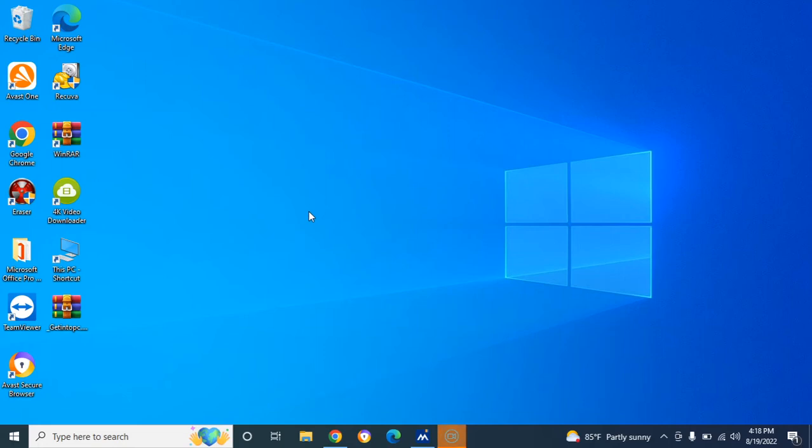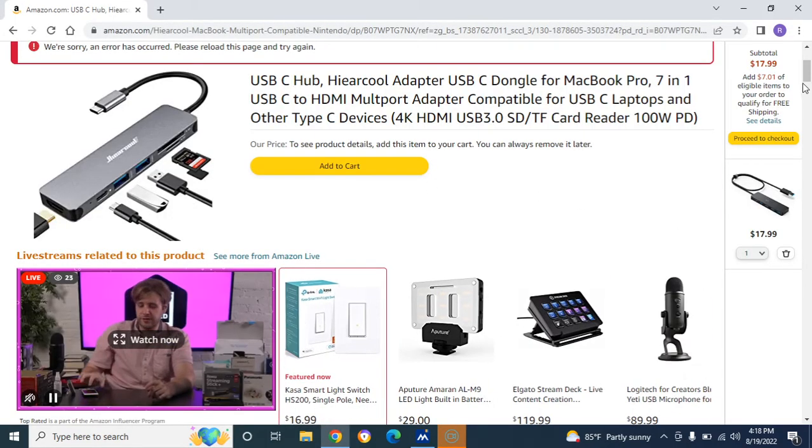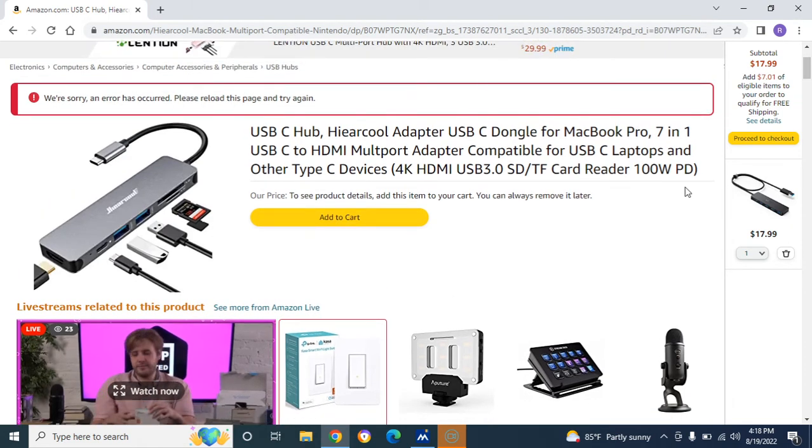Welcome back, YouTubers. Today I want to talk about accessories that you can get off Amazon. I'm a big technology guy — I'm a gamer, I love computers, and just love technology. I believe most of you will find this useful, those of you that use computers and are into computers and accessories. Today here on Amazon.com, I want to talk about this right here.